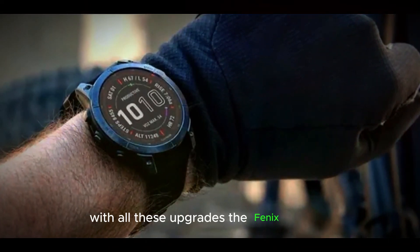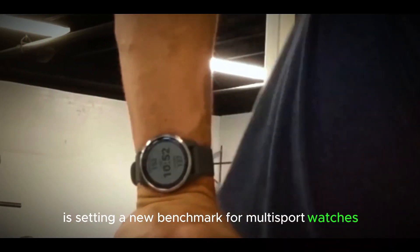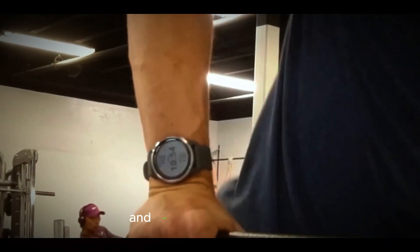With all these upgrades, the Fenix 8 series is setting a new benchmark for multisport watches. Thanks for watching this video, and see you in the next one!